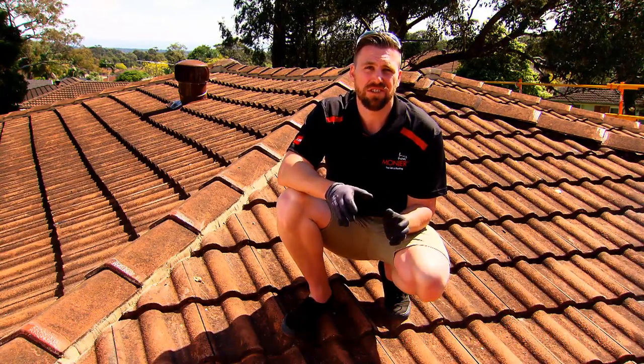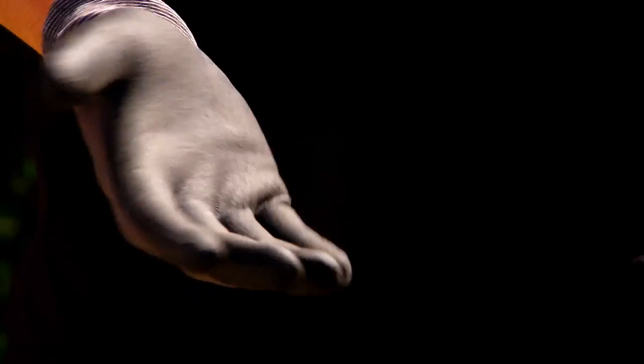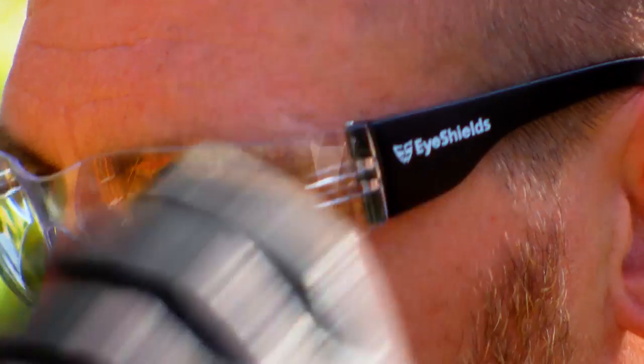Now for today's job, we're going to need some personal protective equipment. Firstly, we need some shoes with good rubber soles so they're nice and grippy, some gloves for your hands, and some eye protection.